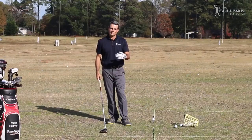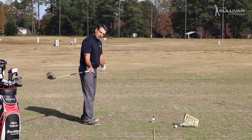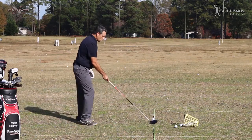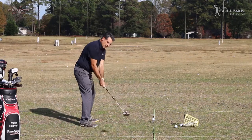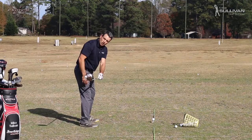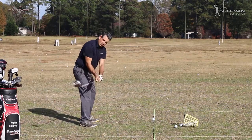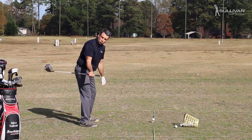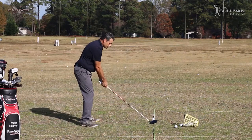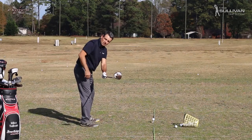Let's talk about what happens when somebody tries to bring the club back to the inside. These sticks on the ground represent my target line. If I make a backswing and my club is parallel to my target line while it's parallel to the ground, that would be on plane. If the club comes back so the butt end points out to the right, we call that an inside takeaway. If the butt end points to the left for a right-handed golfer, that would be more of an outside-the-line takeaway.